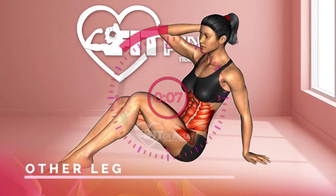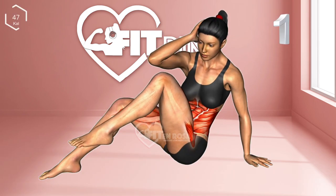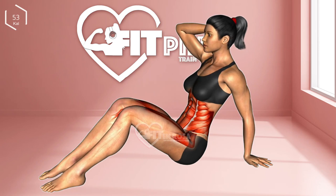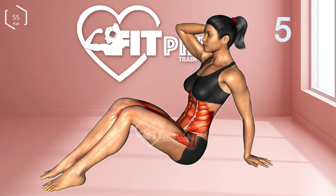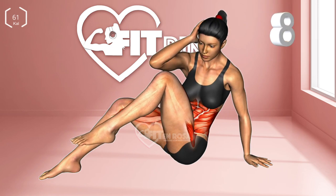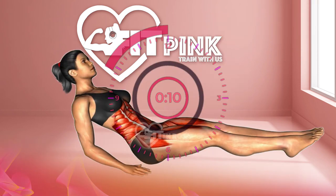Next exercise: knee to elbow touch with the other leg. 3, 2, 1. 1 through 10. 10-second break.